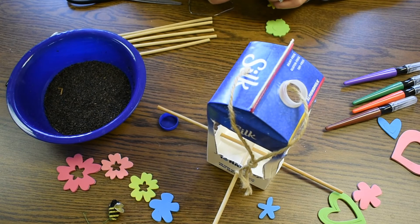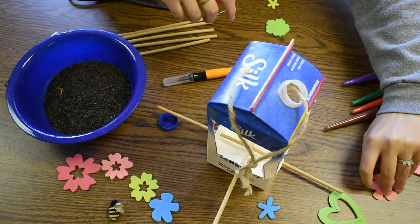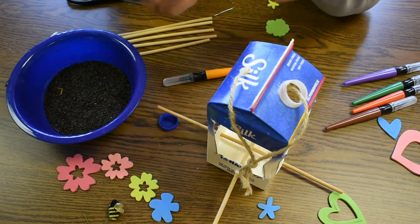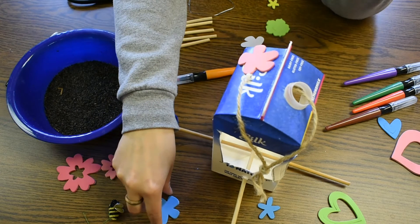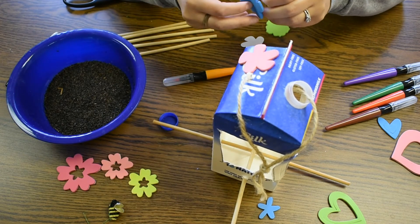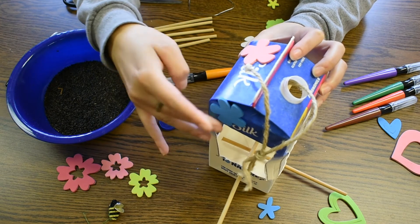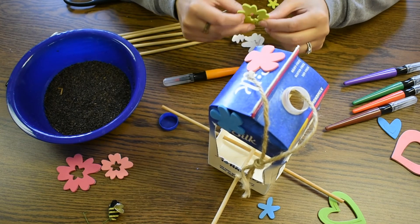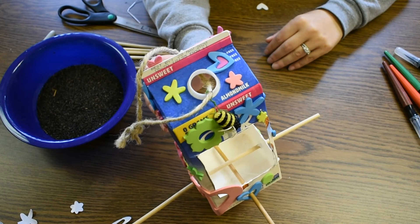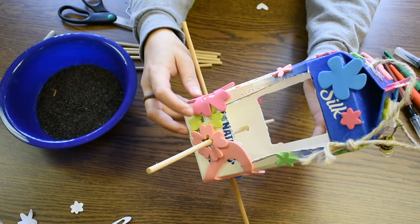The fifth step of this project is to decorate your bird feeder however you'd like. We have paint pens and foam stickers available. You can make it colorful — it is spring, so bring some of those bright colors into your garden area or your balcony, wherever you're going to be feeding your birds. Add some color with different stickers, different paints, however you'd like to decorate it.